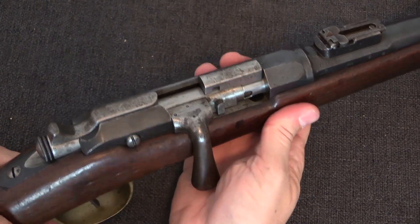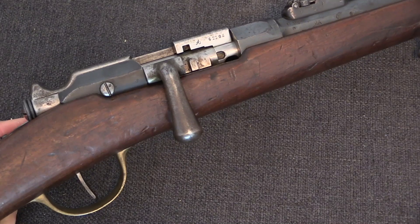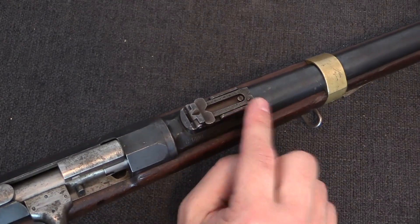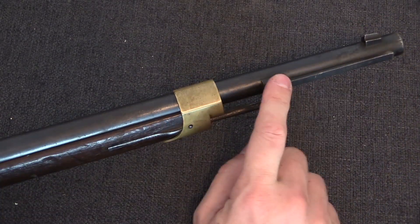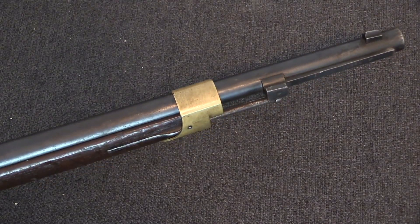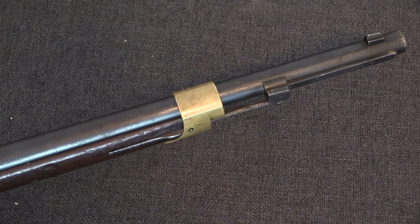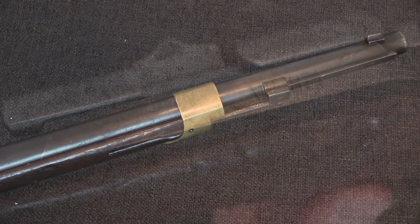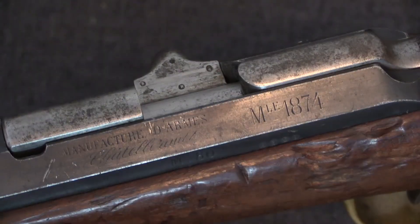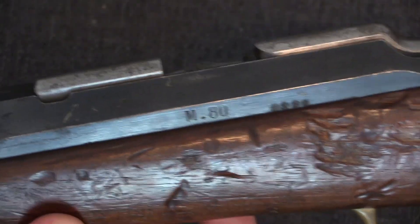The carbine and musketoon variations are all mechanically identical, but they do all have bent bolt handles — that's to make them more easily slung across the back so the bolt doesn't stick out and catch on things. This is our artillery musketoon with a short sight and a very short barrel. It still takes the same standard bayonet as the full-length infantry rifle. Interestingly, the Gras could still accept a Chassepot bayonet as well as its new style of Gras bayonet. This artillery musketoon is a new production Gras, so you can see it's marked Model 1874 without any reference to the older pattern Chassepot.